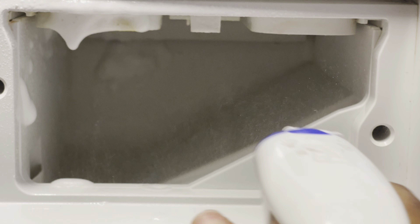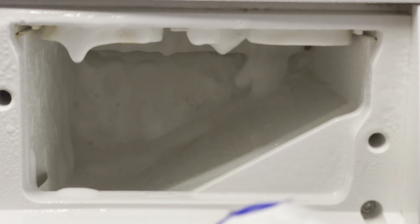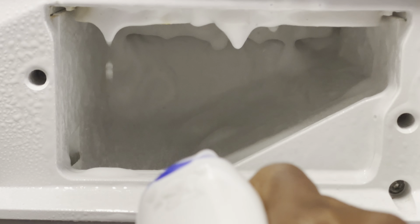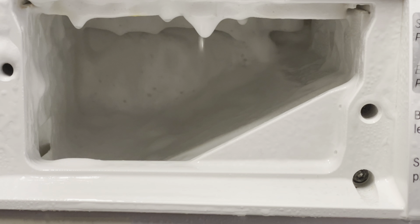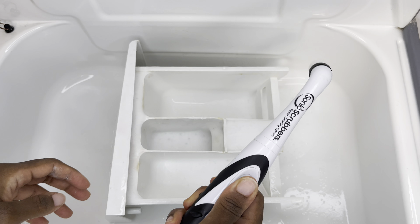Then, whilst that's working, I come back to the water inlet and spray that as well. I leave this working for a little bit, and then I go back and start scrubbing the detergent drawer.